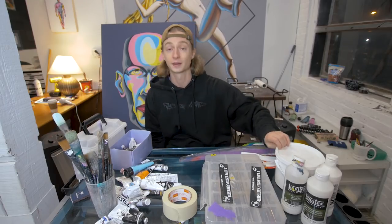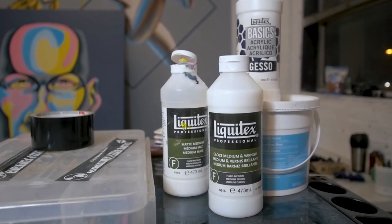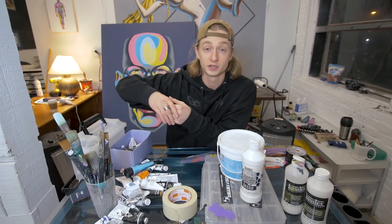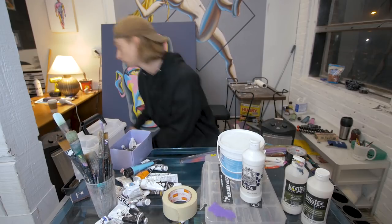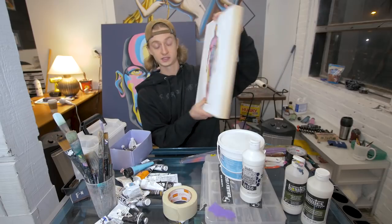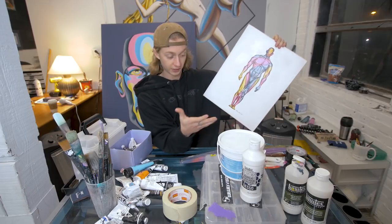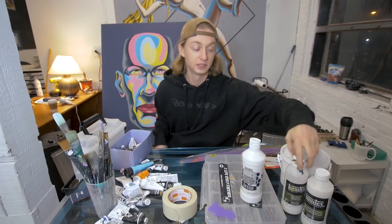Starting with mediums — this is gesso, an acrylic medium. It's what's pre-applied on canvases; canvases are linen or cotton and they have a couple layers of that white stuff, which is gesso. If you have a wood panel — I love painting on these — it doesn't come pre-gessoed sometimes, so you just put on a couple layers, sand it down. It's really great.